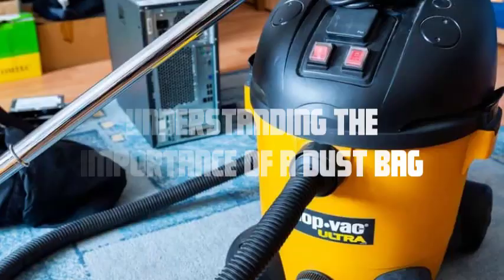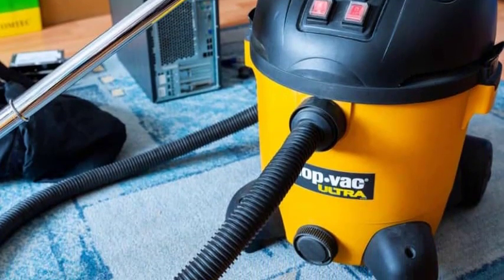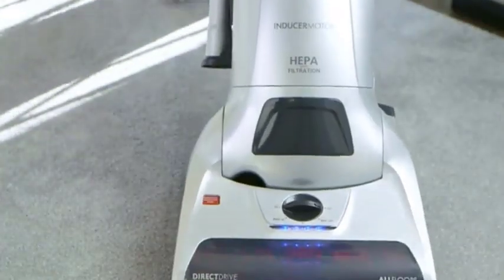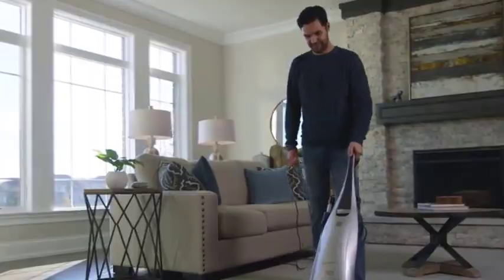Understanding the importance of a dust bag: before we get into the troubleshooting process, let's first understand why the dust bag is crucial for your vacuum cleaner's functionality. The dust bag serves as a filtration system, trapping dust, debris, and allergens, preventing them from circulating back into the air.